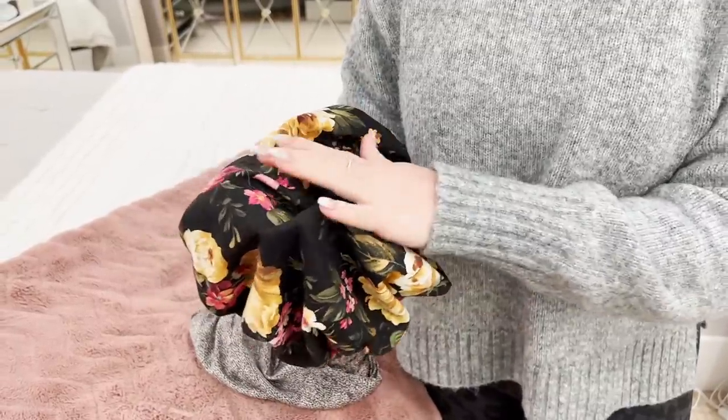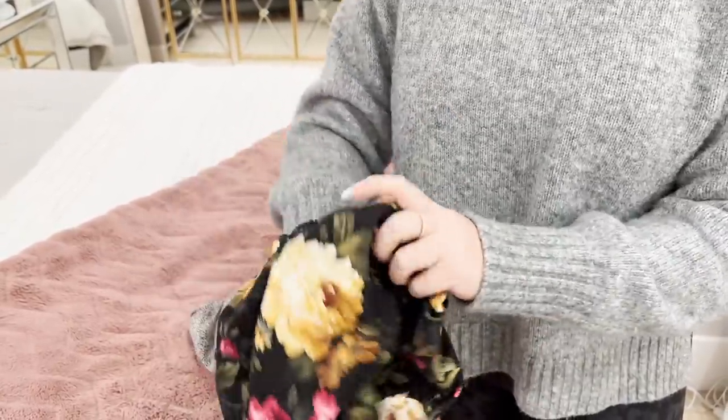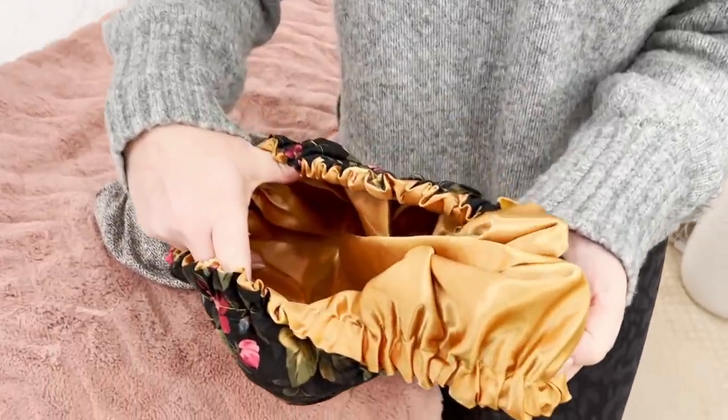What I like about this one is that there's cotton on the outside, so it does not slip around on your pillow. There is a really great elastic, and then it is satin-lined on the inside.